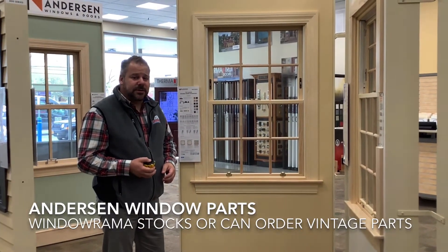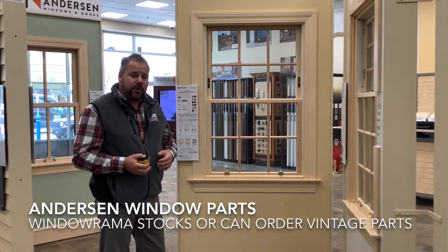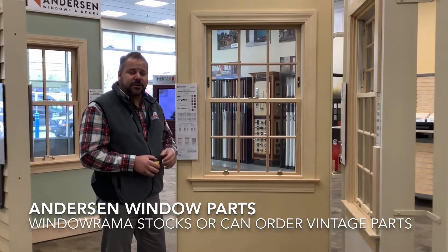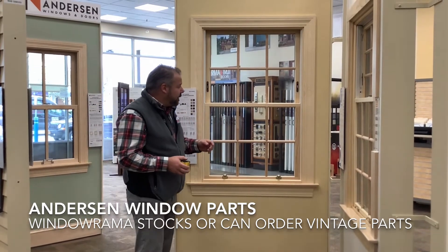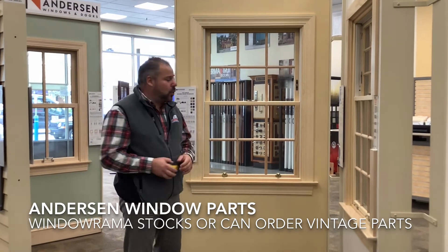As one of the largest independent dealers in the United States of Anderson products, a lot of people come to Windorama looking for parts for their vintage Anderson windows. I'm going to give you a couple of pointers to streamline you getting that information when you come into one of our stores or you call us.